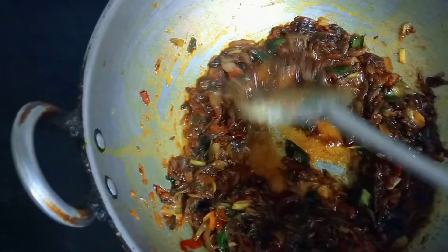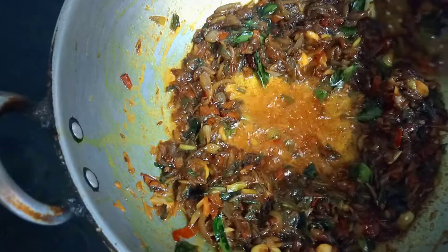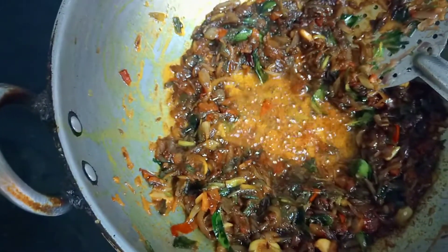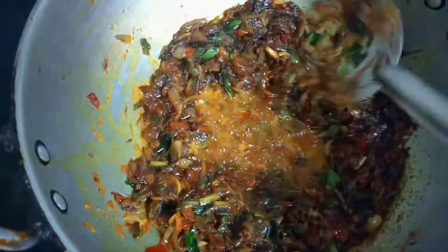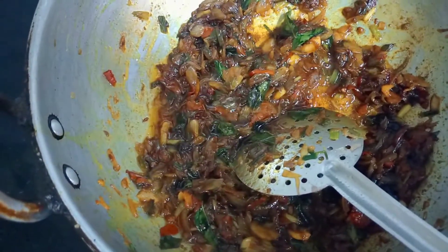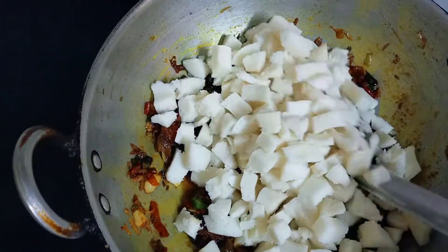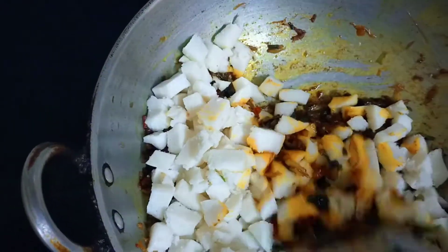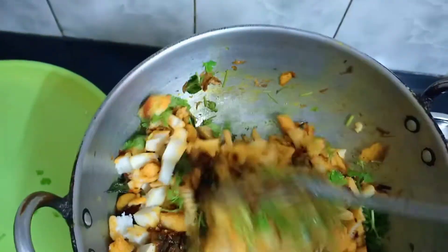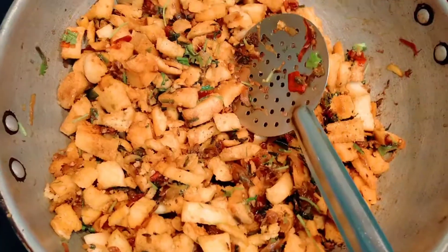Add half a spoon of spices. Now we will cook 2 to 3 eggs for about 2 minutes. Let's mix it for 2 minutes and the dish is ready.